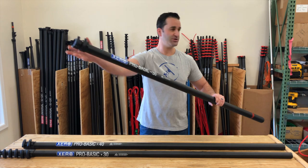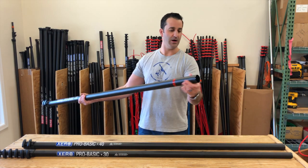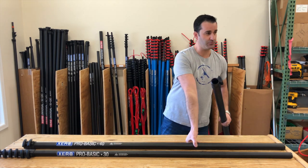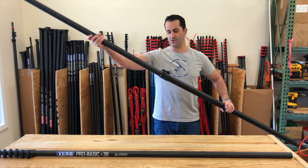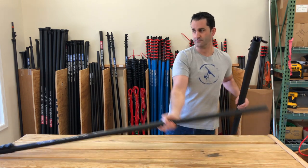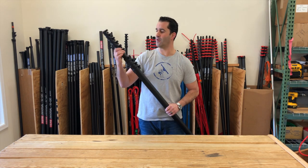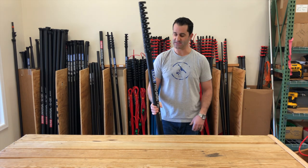Two more extensions, same deal, carbon fiber insert one inch into the carbon fiber base section. So all these do nest together nicely. I'll put it together real quick for you just to show you how easy it is. You can either add these on while you're working or before you start working. You can start with a simple 30 foot pole, extremely economical, and add the other base sections as needed.